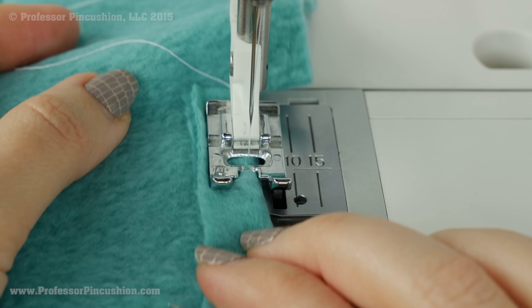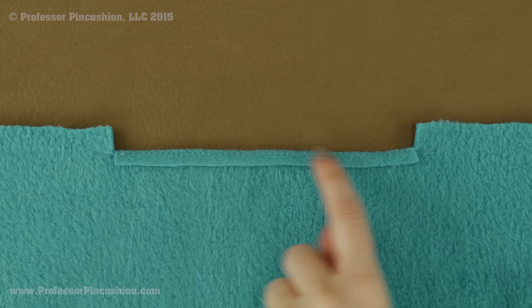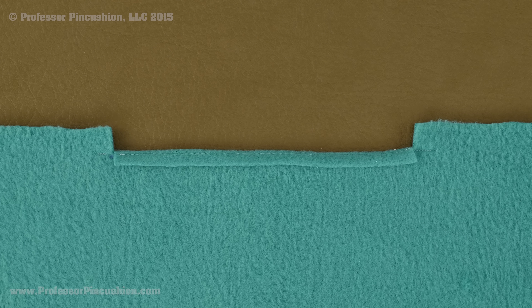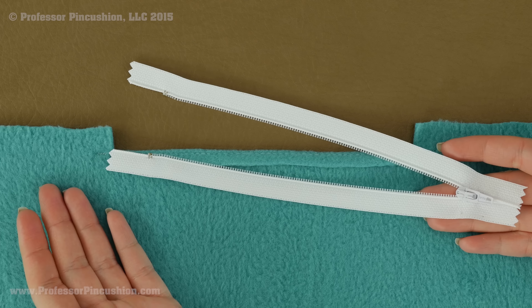Your basting stitch is your longest stitch on your machine. You don't have to worry about any back stitching, and you will notice that I am doing it as close to that fold line as possible. After you finish basting this you are going to want to trim it, leaving just a quarter of an inch.